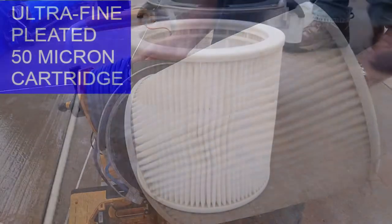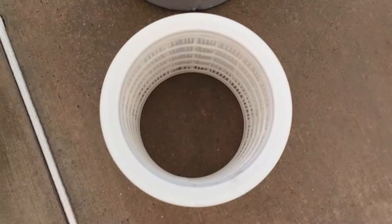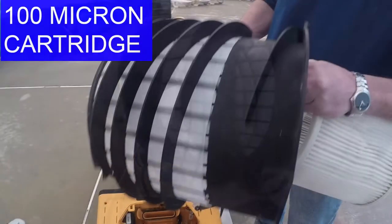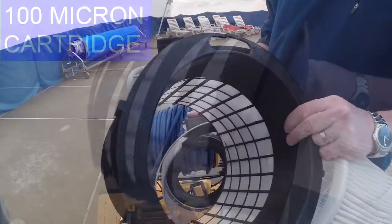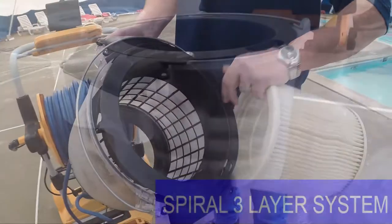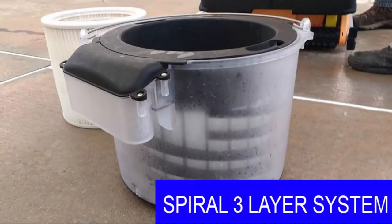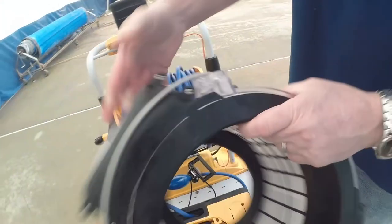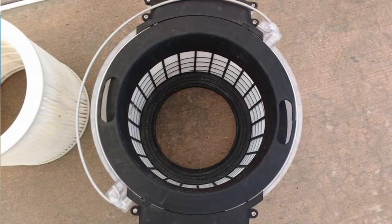This is the 50 micron pleated cartridge. Next we'll see the second stage is the 100 micron cartridge. The outside plastic is just a piece which holds the two cartridges together and gives us really a three-part system. The highly efficient clog-free filtration with spiral three-layer system simultaneously separates and filters rough, fine, and ultra fine dirt.